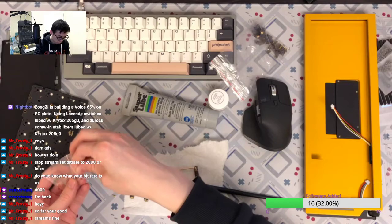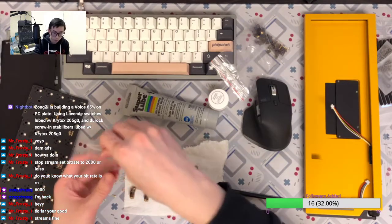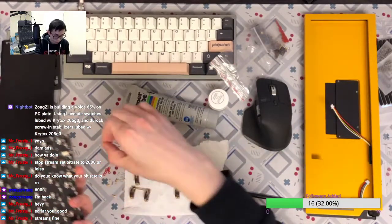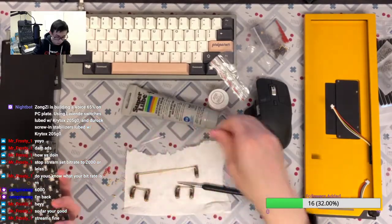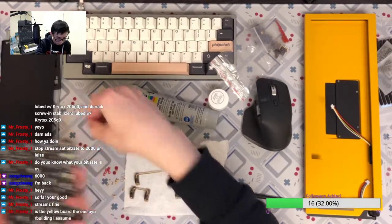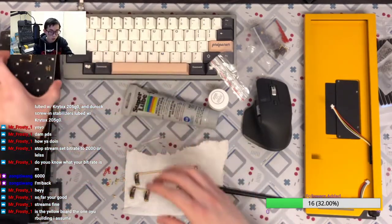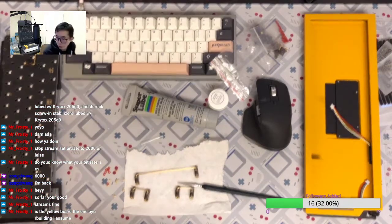When I bought this bag of a hundred washers I thought there's no way I can use all of them, but I could be wrong soon. I feel like I'm running out of washers. I need my screwdriver. The yellow one is the one I'm building so I need my screwdriver — be right back.